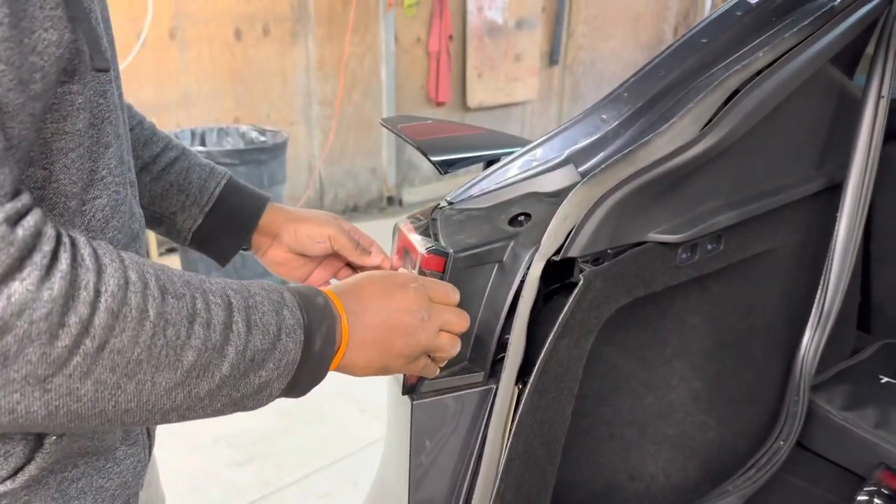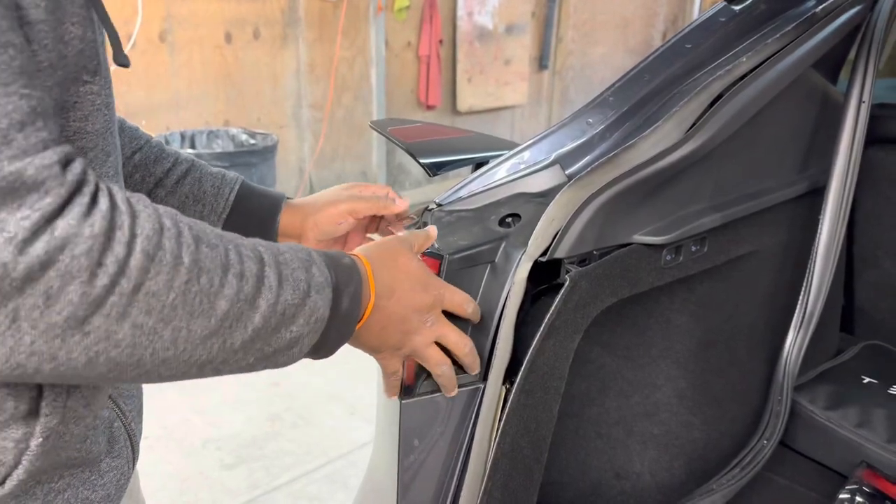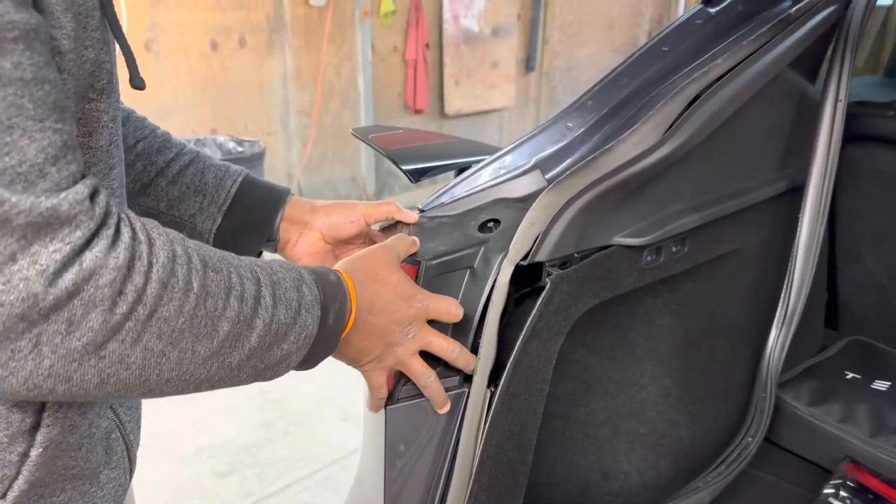Once you go like this you'll break that piece over there, so you have to work it out slowly and carefully.